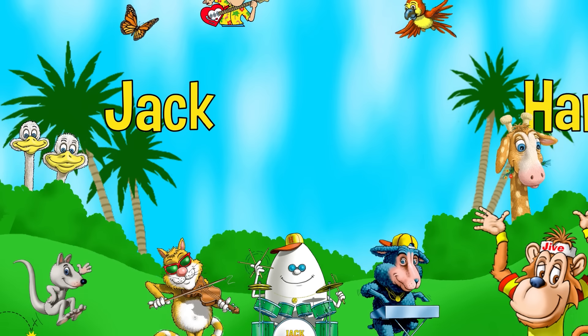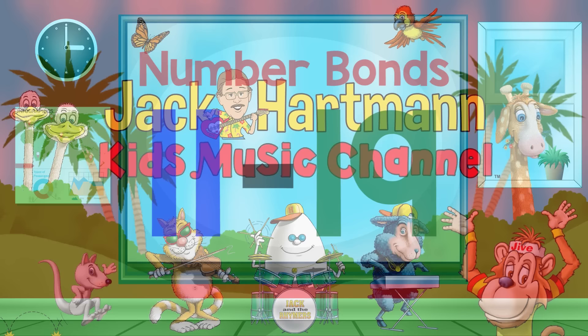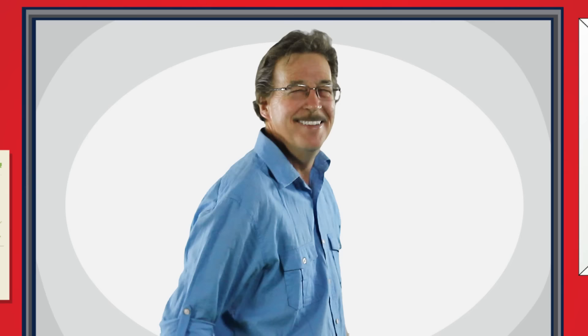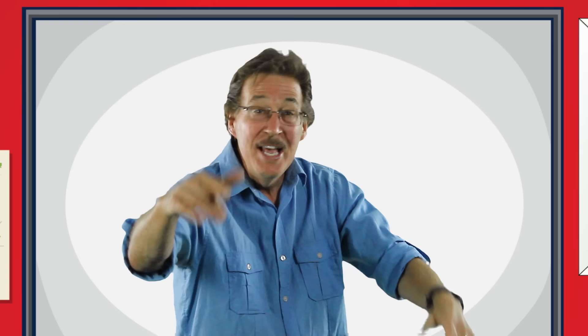Jack Cartman Kids Music Channel. Number Bones from 11 to 19. Number Bones — sing and learn with me. How the parts add up to the whole: Number Bones.